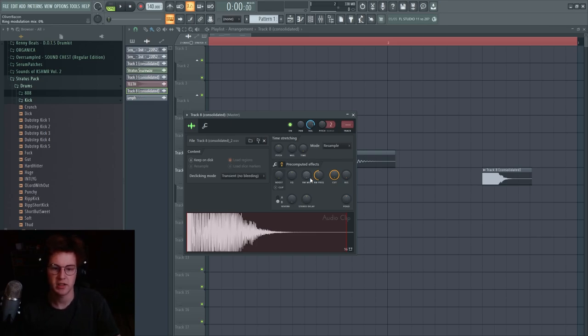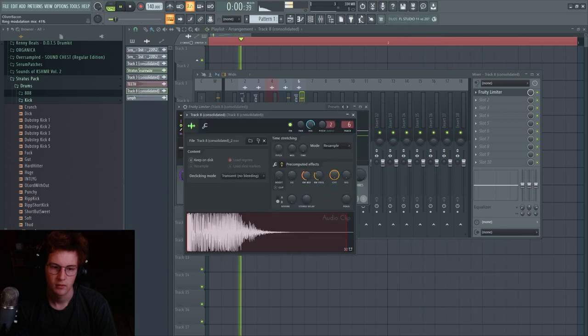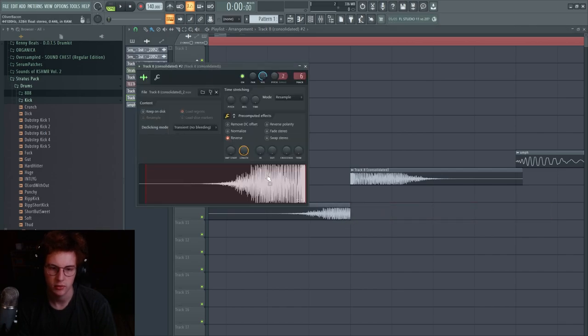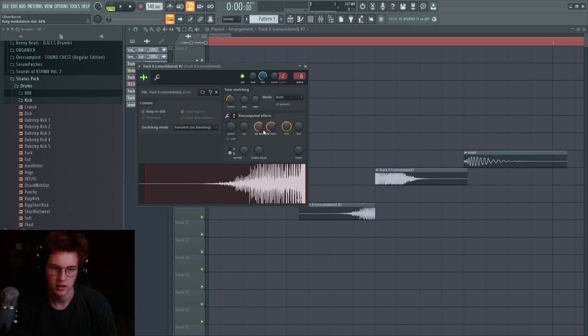That clanginess is done using a thing called RM — ring modulation. I don't fully know what it does because I rarely use it, but it's in the pre-computed effects in NI. If you're in Ableton, it's probably in Operator. Basically, RM just adds tonality to the hit, giving it that really clangy sound. You can add some RM mix to it. For the pre-snares, make sure you take out most of the transient — the transient should hit on the actual snare, and the pre-snare should sound more subtle. Just change the pitch, the RM, and the frequency.